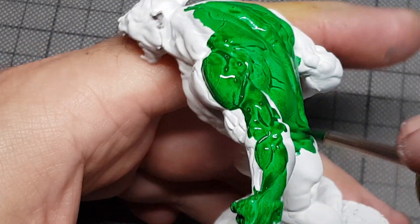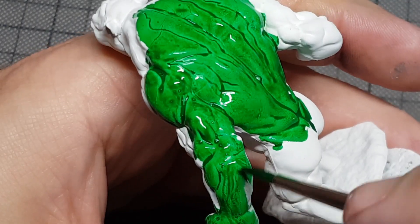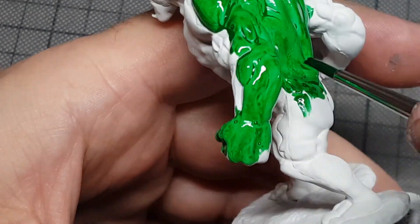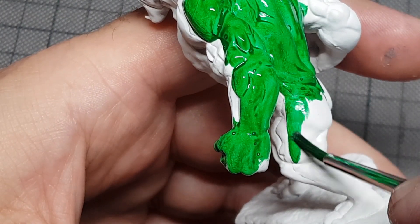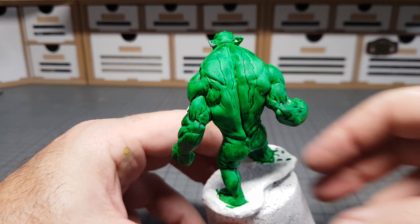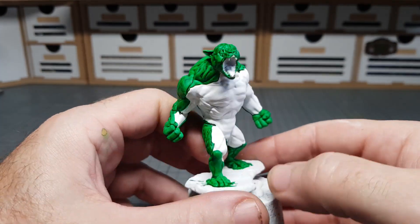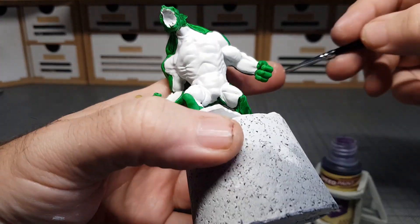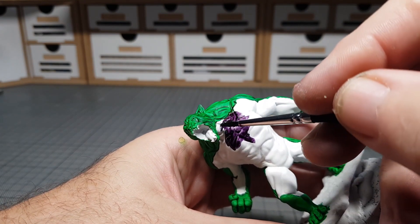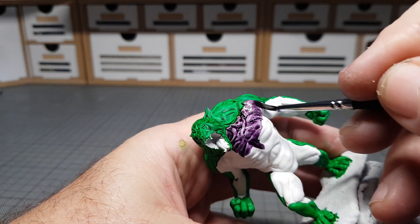Now the Speed Paint is going on nicely, and you can really see the definition in this guy's muscles and these veiny-looking bits. I'm loving these Speed Paints — I've only been using them for the last couple of weeks but they are just so nice and easy to use, and they dry and look like this which is pretty awesome. I'm going to do the same again on the front with the purple, just paint it on and let it dry — one coat should be enough to do the job.